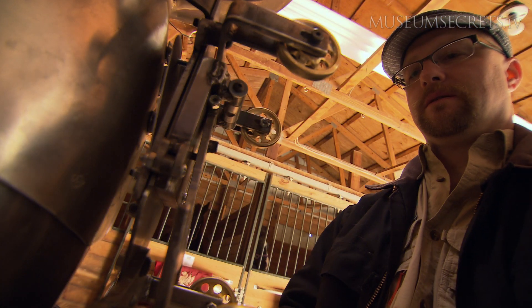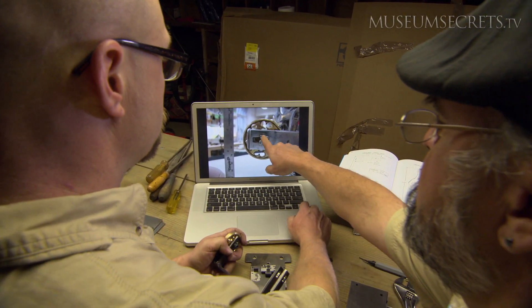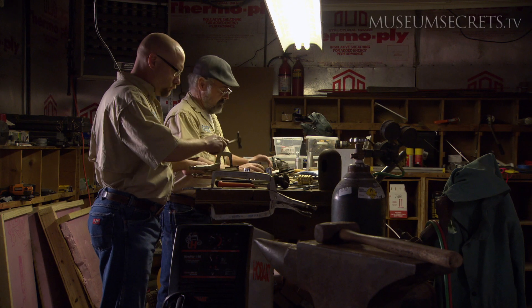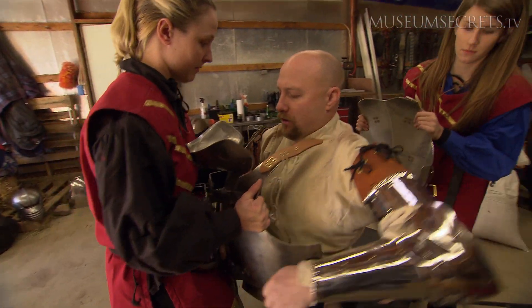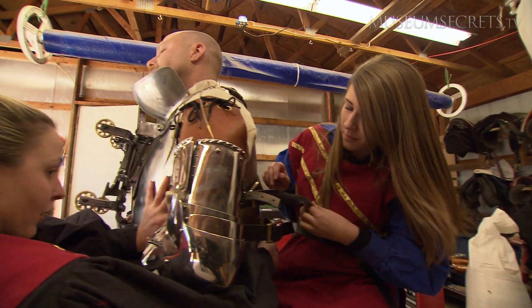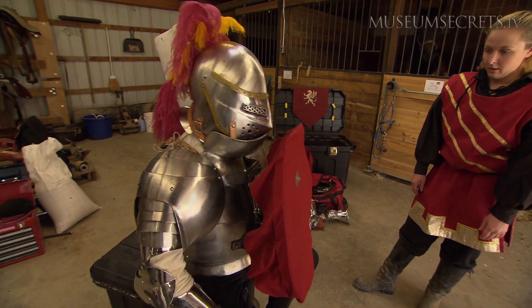André Renier is a master jouster and an historical technician who specializes in reverse engineering. We look at historical technology and try to recreate it, partially to understand what those who came before us did, and also to bring the science and technology of the ages to the general population. Today, André is going to bring both of these passions together and test his latest creation — a replica of 16th-century jousting armor designed to explode on impact and entertain a crowd.